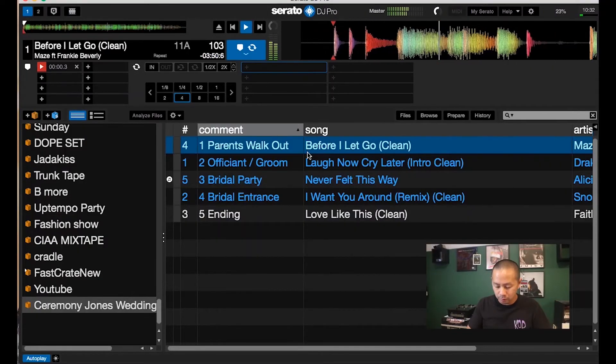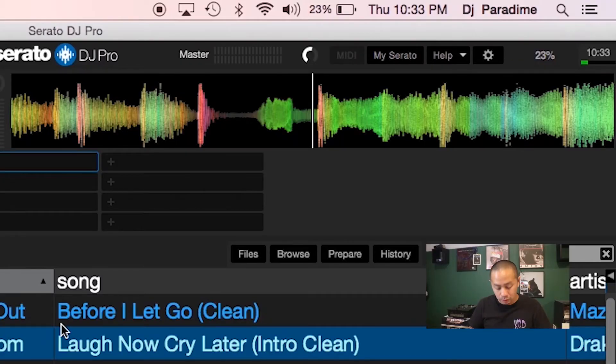Now that you've got your songs in order and know the timeline — the run of show — let's make sure you understand how to set these songs up to run on the cue. Some songs aren't going to start immediately at the beginning, so you need to set your cues up. If the song isn't cued to the right spot, you'll have people just looking around, and that sets the tone that the DJ has no idea what he's doing.